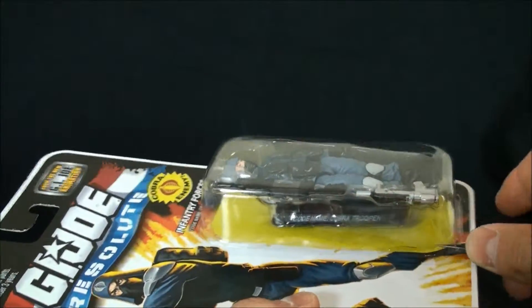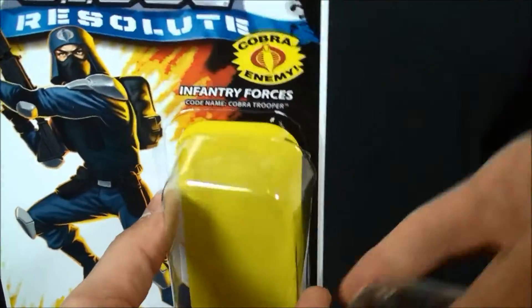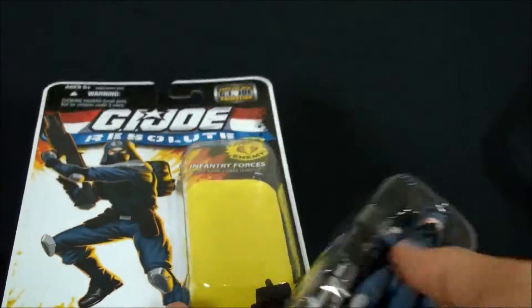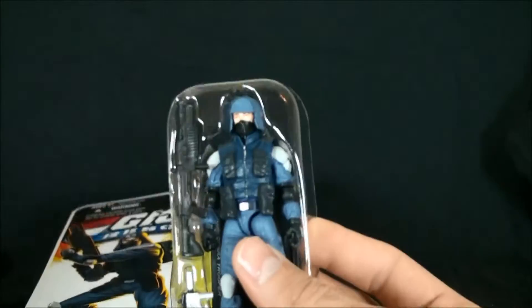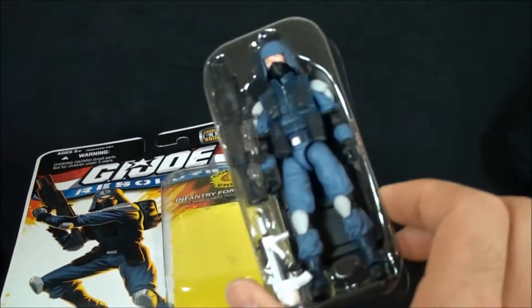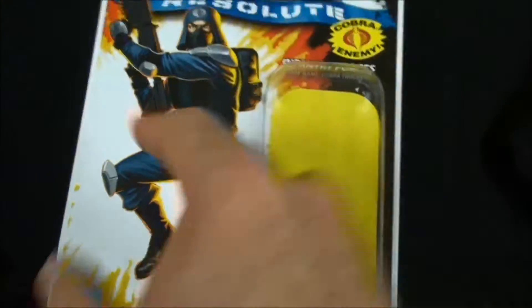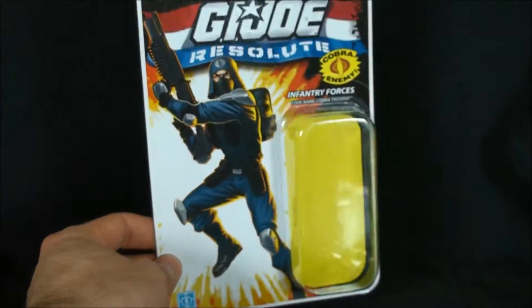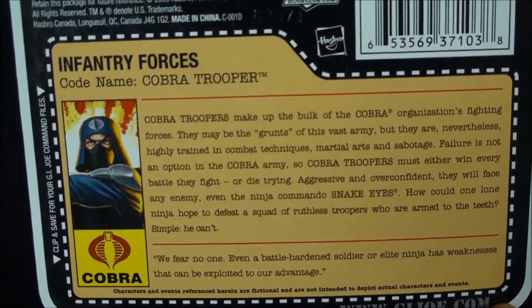So I come in with the exacto knife, do a little tracing along the edge, make sure you get your loose pieces out too. And then voilà — you're left with the figure in its shell packaging and an intact card with nice artwork. So if you're one of those guys that wants to pin that up, you can do so.